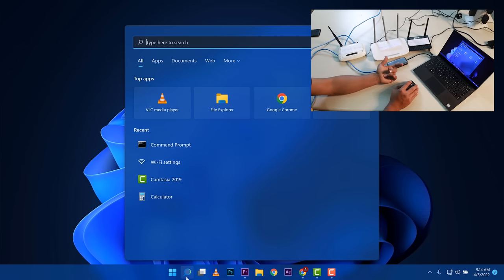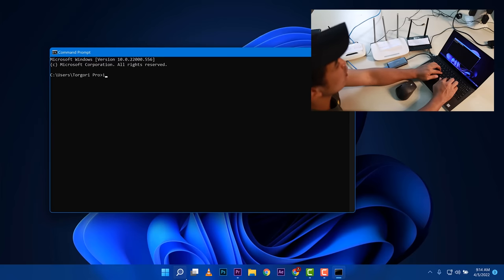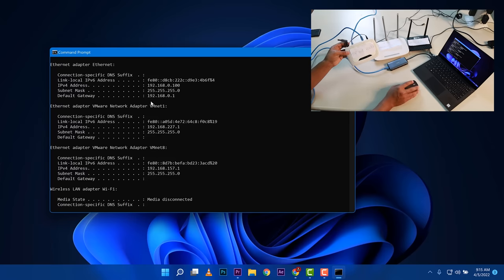I'm going to go to the search bar and type CMD. What I need to know is the IP settings, so I'll run ipconfig. What we're looking for is the Ethernet adapter Ethernet section — not Bluetooth, not VMware virtual machine, not wireless LAN. The only information we need from our ISP router is the default gateway, which is 192.168.0.1. That means this Wi-Fi router's address is that IP address, and that's all we need.